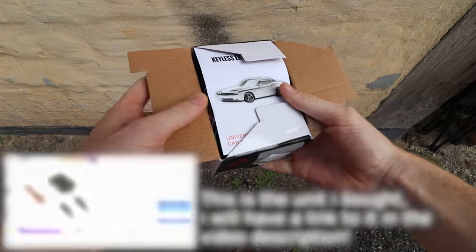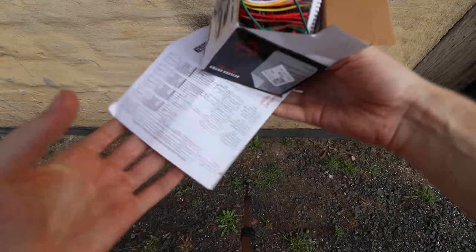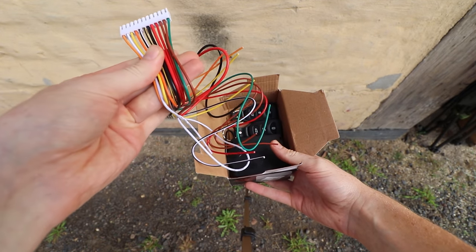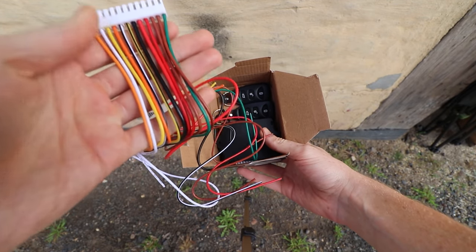Included inside we have our instructions. These are free generic instructions, but they do help get you going and they basically show us how to wire up the diagram, but I'll go through that later. We then have the wire loom itself, which we're going to be using to wire up the keyless entry system. There are a lot of wires here and it can look intimidating, but we're actually only using six of these.